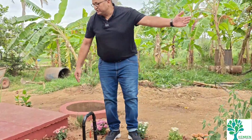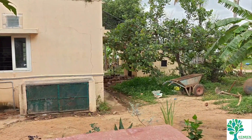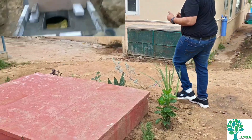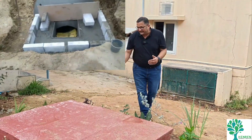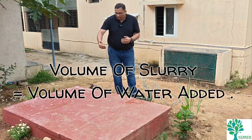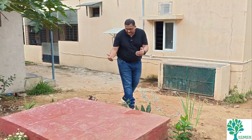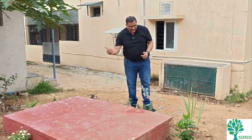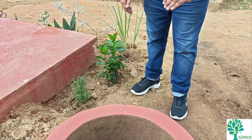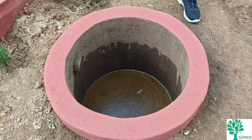Next is the slurry tank. In the digestion process, a byproduct is a very rich undigested liquid. This tank is deliberately made a little bigger so that if there's a deficiency in feed, the slurry can go back into the digester. The slurry that overflows goes into an overflow tank — this is the usable slurry, which is very rich in NPK content and can be used for the farm.